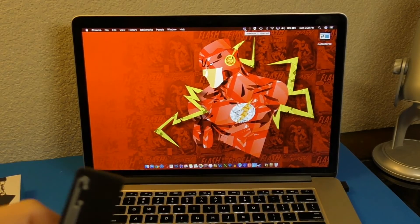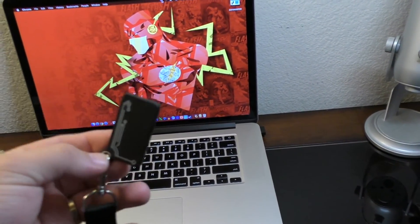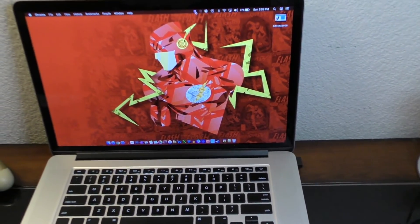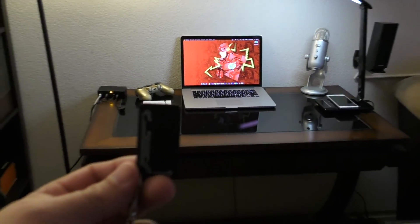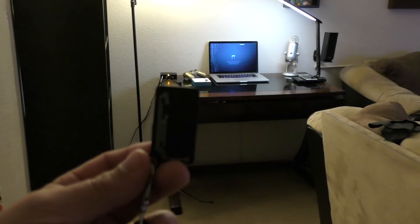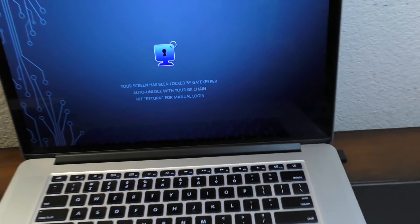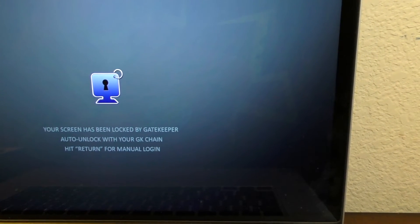Now I'll show you how it actually works. We're close to the computer working on it, and the device is nearby. As we walk away, it takes a couple of seconds — and there you go, it locked the computer. The screen shows the message: 'Your screen has been locked by GateKeeper. Auto unlock with your keychain and hit Return.'